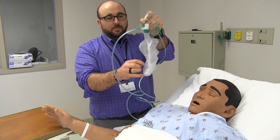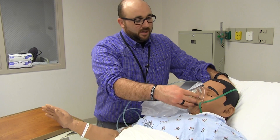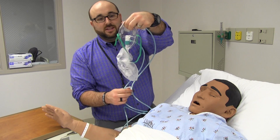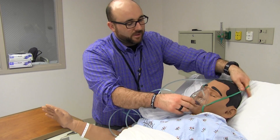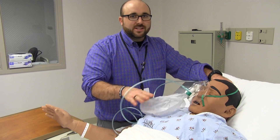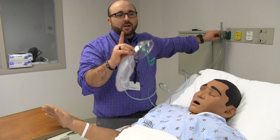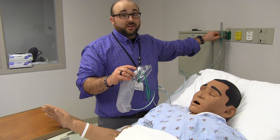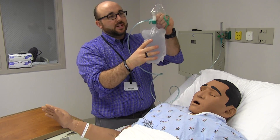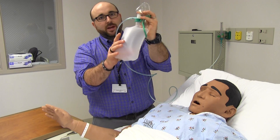With the non-rebreather, it comes like this with the little bag hanging off of it deflated — that means it's not ready to go. Don't put this on a patient with the bag deflated, because when they take a breath there's a one-way valve in here and they're pulling from nothing in the bag. On a non-rebreather, there's only one liter flow that goes on this: 15 liters or even higher. See what happened to the bag? It blew up. In that bag is 100% oxygen. You'll also see somebody put their hand over that valve to inflate it even faster when you need it.